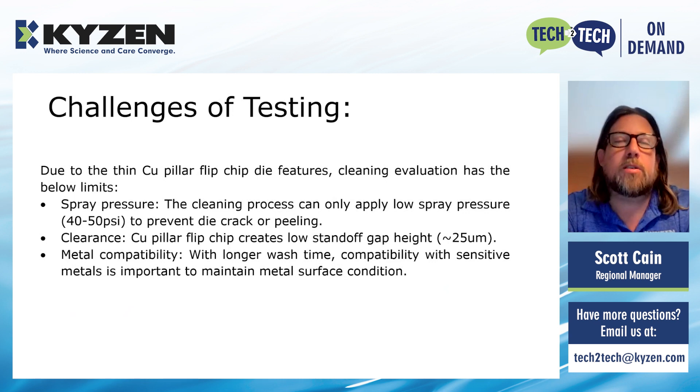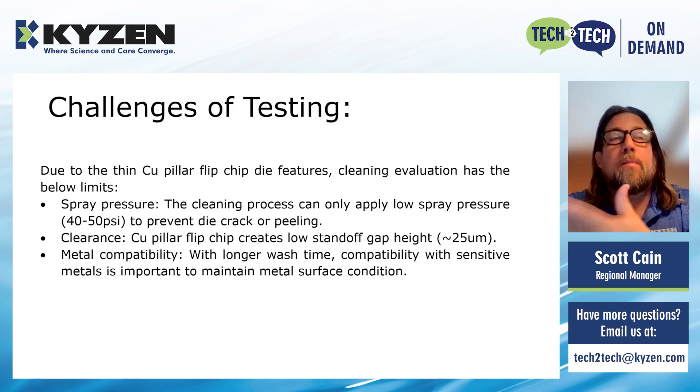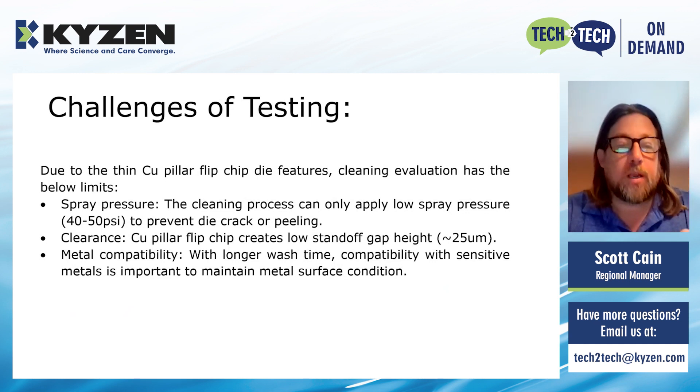Some of the challenges we had to work through with this testing: because these die chips are very thin and very fragile, we need to be careful with the spray pressure. If the pressure is too high, the die might crack or there may be peeling, affecting the integrity of the product. There's also not enough clearance — we're talking about pretty low standoffs. We have to make sure there's enough dwell time for the chemistry to get under the component, and enough time in the rinse to extract the chemistry back out. Metal compatibility is also a concern — if a part sits in the chemistry too long, that can affect the integrity of the part.